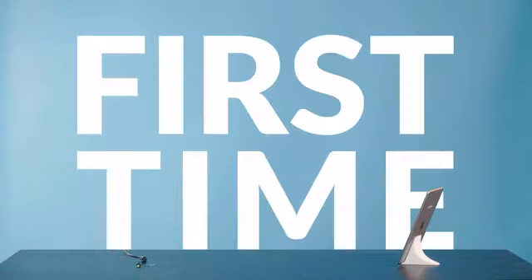We gathered six participants with no experience in 3D printing. We set up a studio. Can they print their first object with no help?